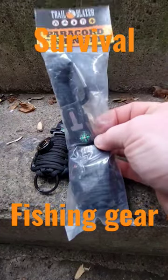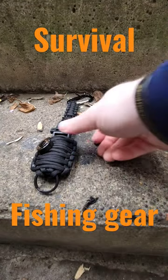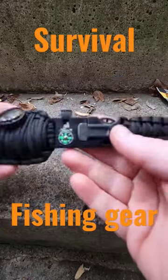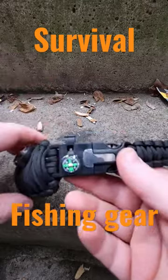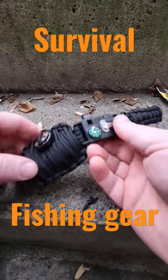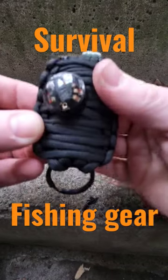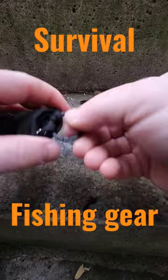I got two of these paracord fishing kits, so let's look at this one. It does have a compass — wouldn't trust it — has a whistle, and a thermometer showing Celsius for how hot or cold it is.